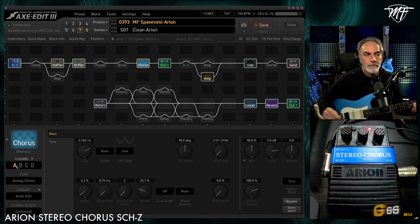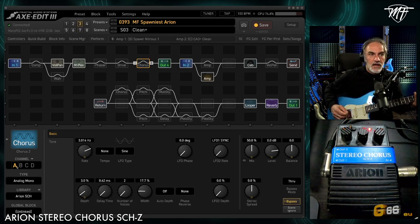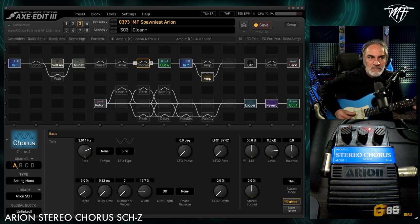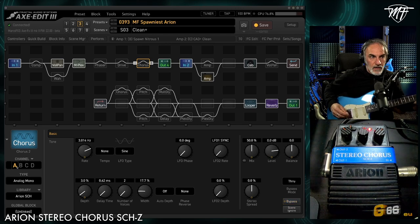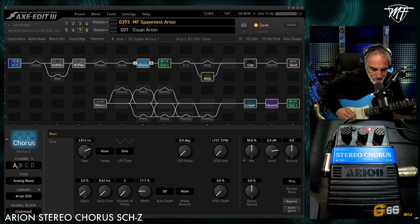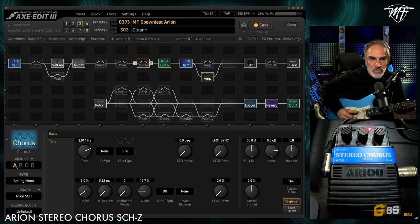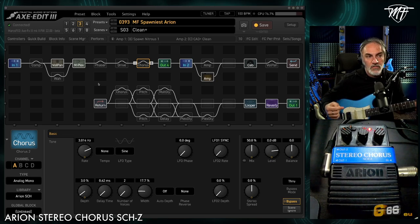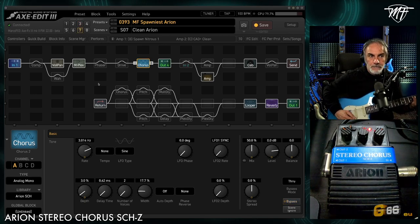And this is the final result. This is the digital version on Fractal, and this is the analog version. I switch between two scenes — one with the chorus set on the Fractal, and one with input 2 off and the analog pedal active, and vice versa. This is the analog, and this is the Fractal.